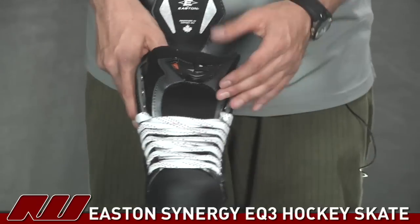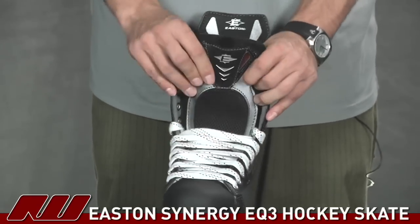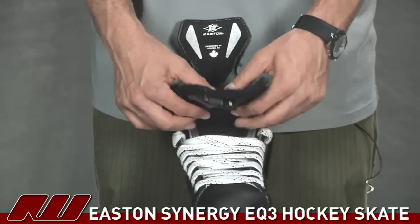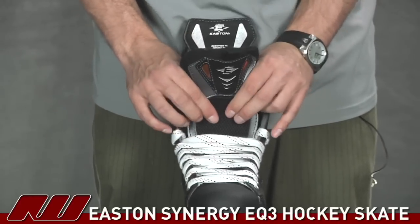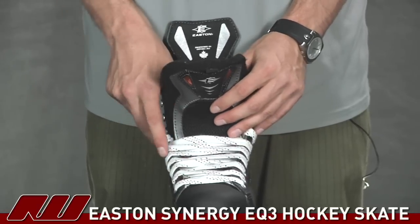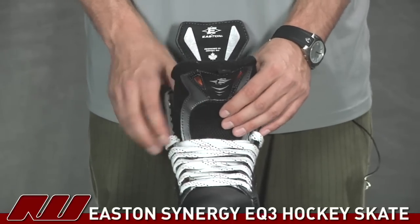Looking at the tongue, they're using a traditional tongue — black felt stitched right down the center to offer a nice traditional fit. You also have a little bit of foam here to give you a lace bite guard, so that's a nice feature as well.